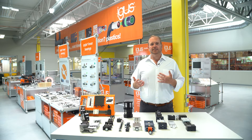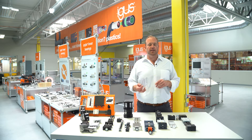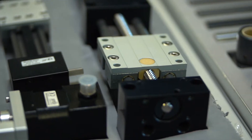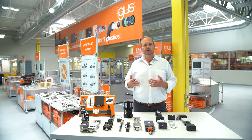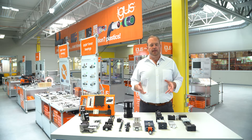We start with our base plastics, which is the base of all of our Dry-Tech bearing products. Dry running, lubrication-free bearings — they work well in dirty and clean environments. They offer a significant cost advantage over ball bearings. We integrate those into a number of different types of actuators.